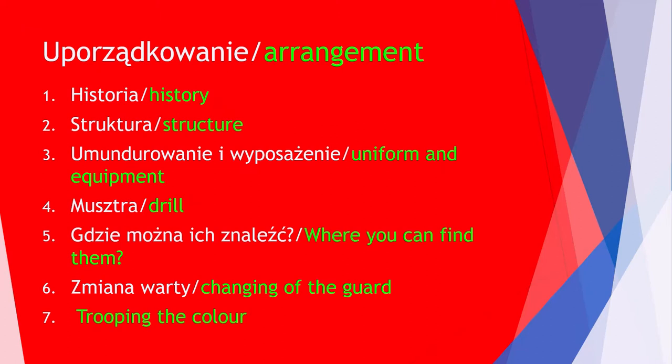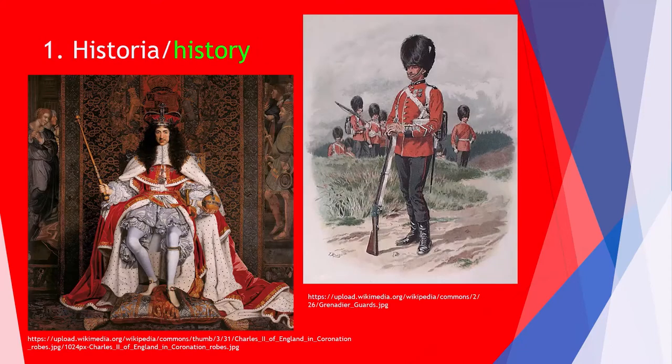I will introduce the history and the structure of the guard, I will show uniforms, equipment and guards' drill, I will tell where they are placed, and at the end I am going to discuss the changing of the guard — one of the most spectacular ceremonies in the entire kingdom.